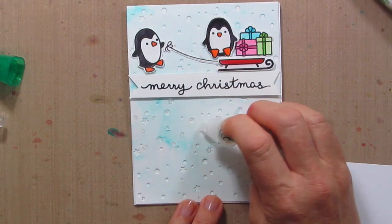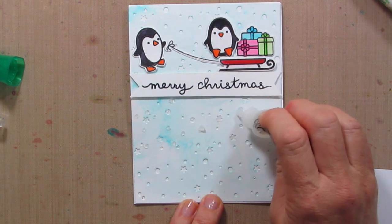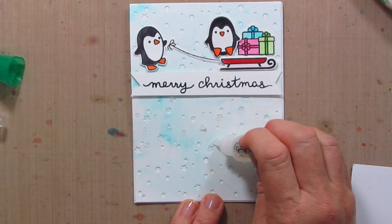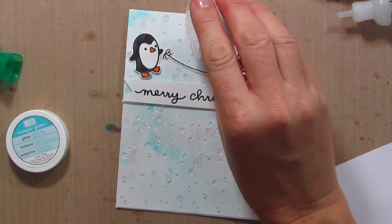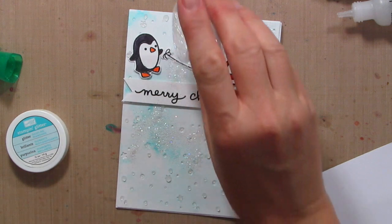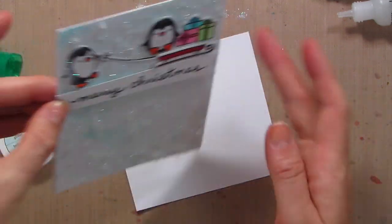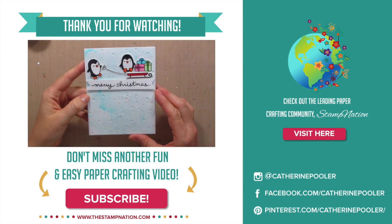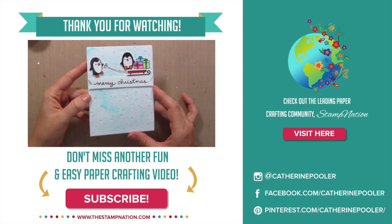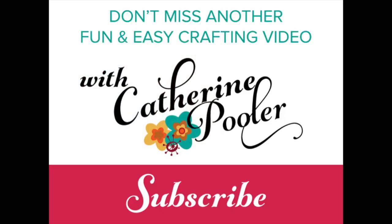One last little touch — I'm just adding a little bit of Distress Stickles in all those little open spots, all the little stars and circles, and then I'll sprinkle just a tiny bit of glitter on. The Distress Stickles isn't quite as glittery as I want, so I'm taking a clear iridescent sparkle glitter — this is by Stampin' Up!, it's called Dazzling Diamonds — and just tapping some excess glitter on there. Here is the end result! Thank you so much for being here with me. If you like this video, give me a thumbs up, be sure to subscribe to my channel, and I'll see you again soon. Bye!